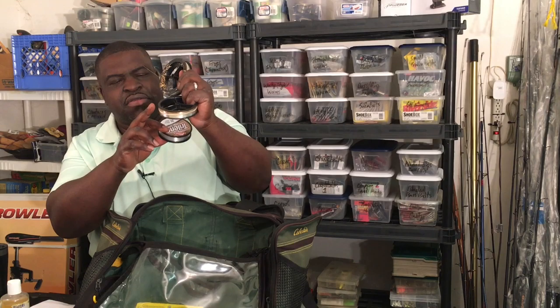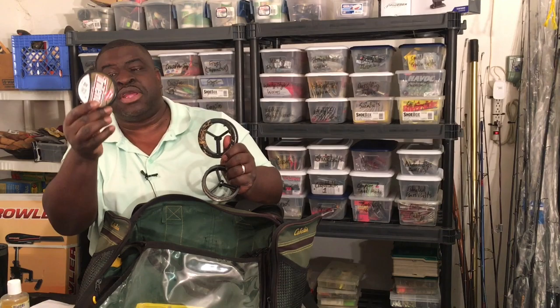I also have some leader material. This is 15 pound, this is 14 pound, and this is 20-pound leader material. If you look at some of my earlier rod setups, you'll understand why I have pound test that heavy. I'm also going to be putting in some heavier material for leader — some 60-pound mono material. So that's my entire setup for going fishing.